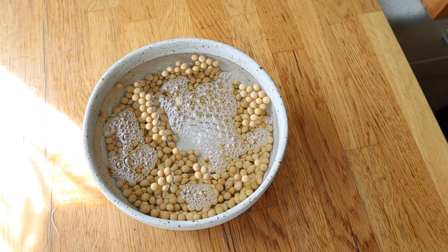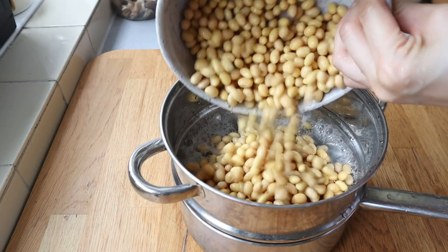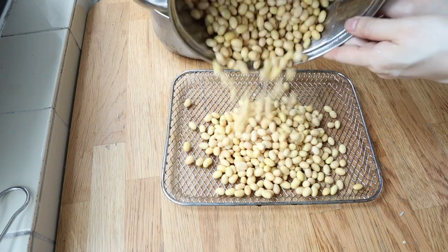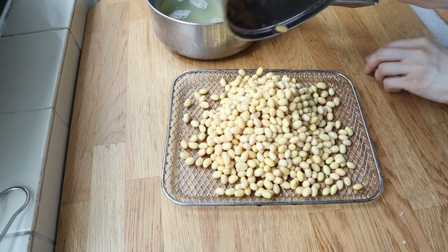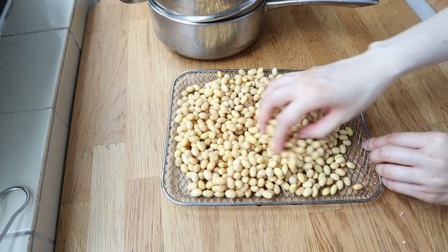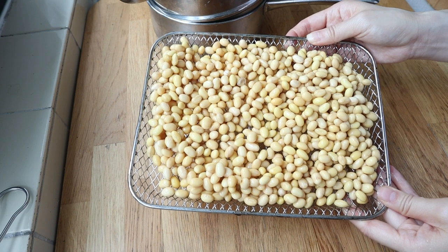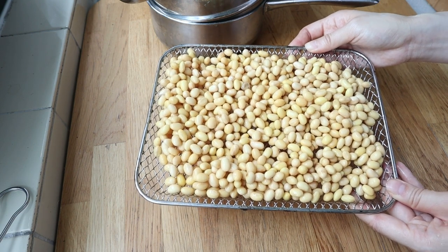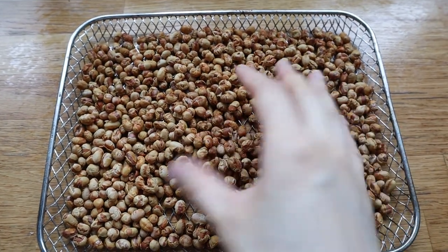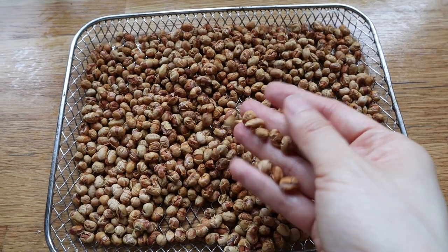First up, we're going to prepare the roasted nutty soybean powder that goes on the outside. I used to just roast soybeans in their dry state, but I actually find that this way is a lot better. You want to soak them overnight, or at least for a few hours, until the beans plump up. Then stick them into an oven — not too high, like 160 degrees Celsius air fryer — and cook for about 35 to 40 minutes until it's nice and toasty and crunchy. Then we just grind them up. Stick them in the freezer to store if you have any extra.